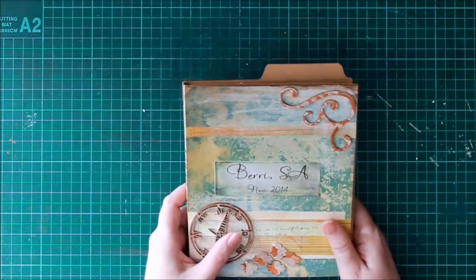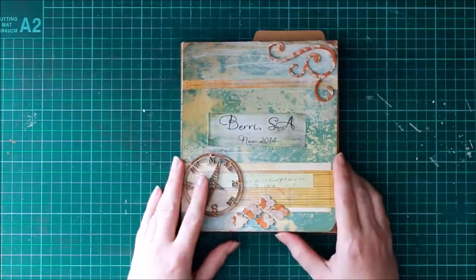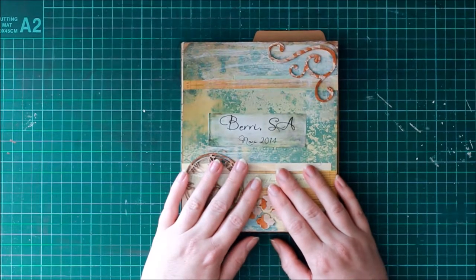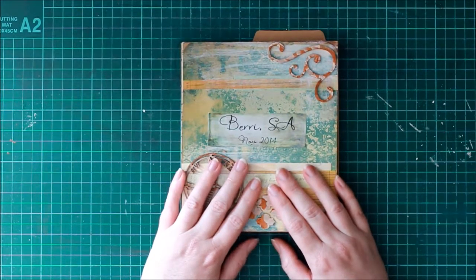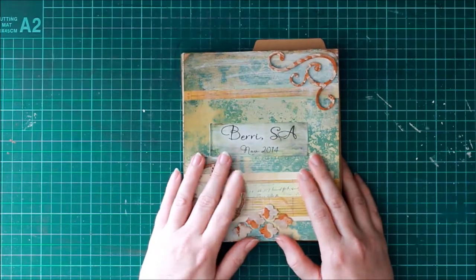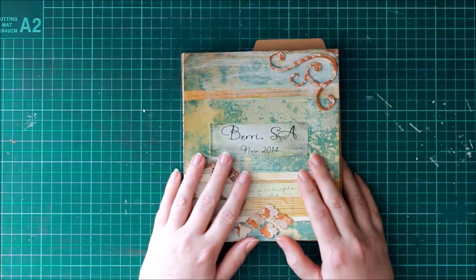These would also be great gifts for people if you want to make them. That's my newest project, and I'm very glad I've gotten back into crafting — it was about two months that I didn't do any crafting. Happy crafting, and leave some comments if you have any comments or questions. Thanks, bye!